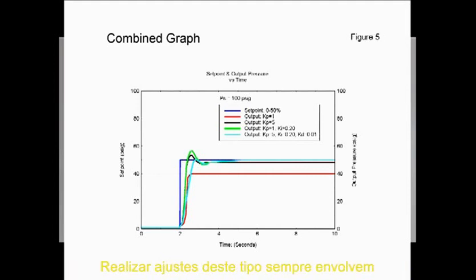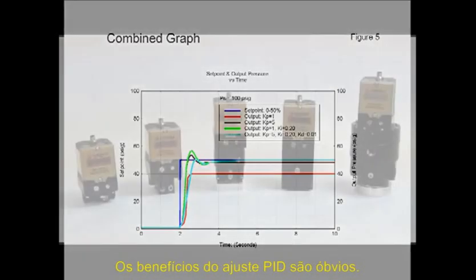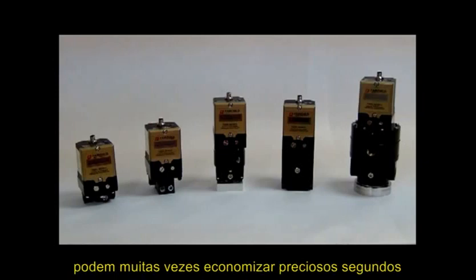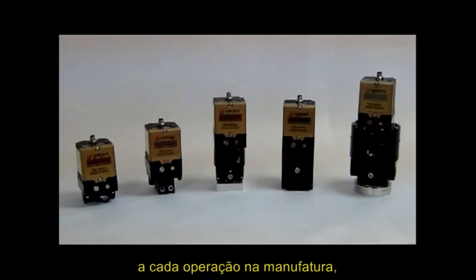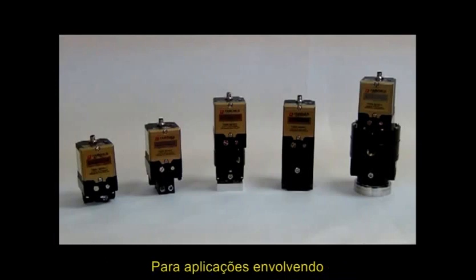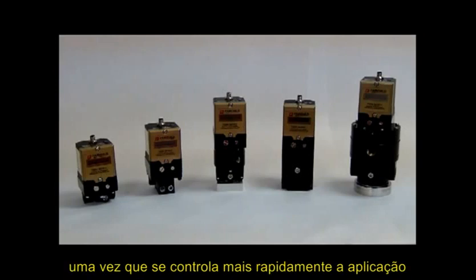In making tuning adjustments, there are always trade-offs, so it is important to know whether response time at the expense of high overshoot, or reduced overshoot for better accuracy at set point, is most important — and make changes to the parameters accordingly. The improvements in system response time can save a few seconds per manufacturing operation, saving thousands of dollars in labor and improving overall production output. For applications involving applying coatings or paint, improvements in response time can cut costs by conserving materials through more rapid control of the application.